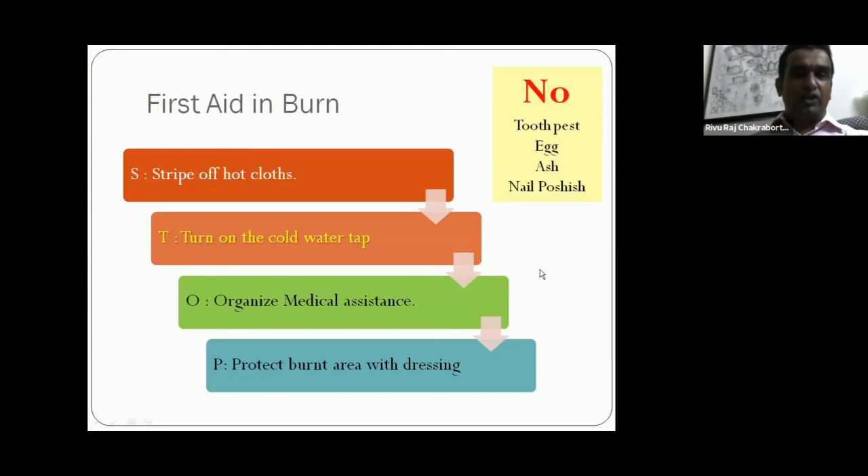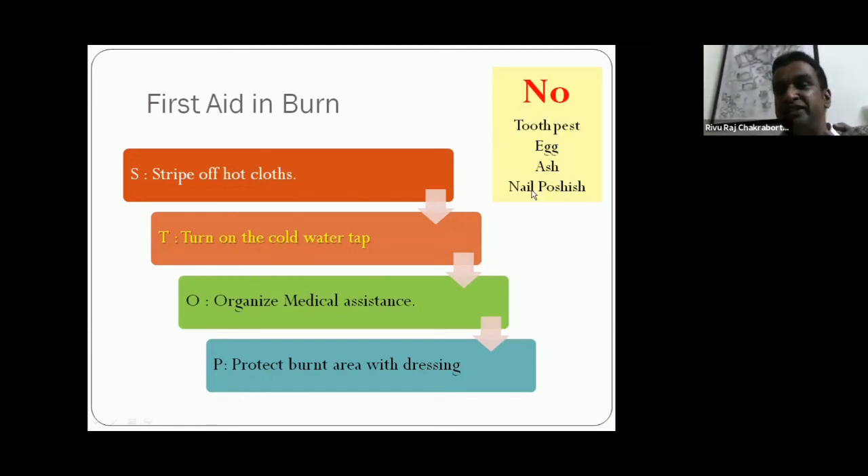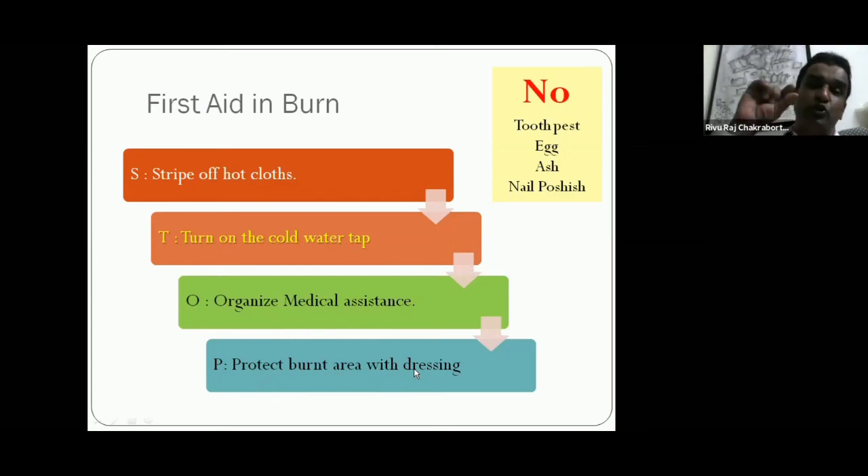Burns: this is a very common situation for first aid givers. Big NO — never apply toothpaste, eggs, ashes, nail polish, or coloring agents to a burn — these are all harmful. What to do: strip off all hot, burned, or dirty clothes first; turn on cold tap water and rinse the affected part for 15 to 30 minutes; organize medical assistance for further help or transfer the patient to a nearby hospital; and protect the burnt area with proper dressing. These four steps can be memorized by the acronym STOP.